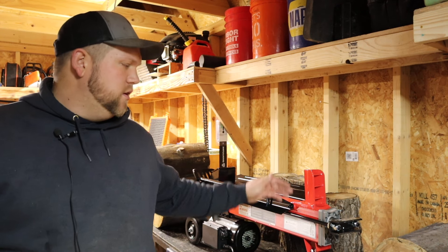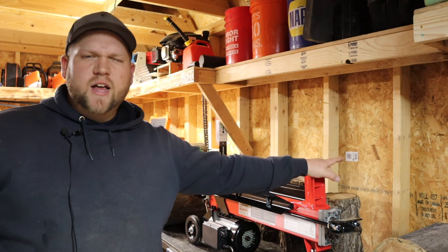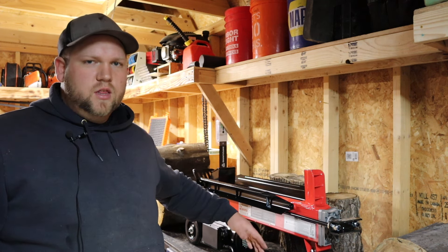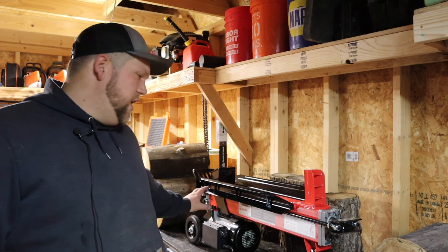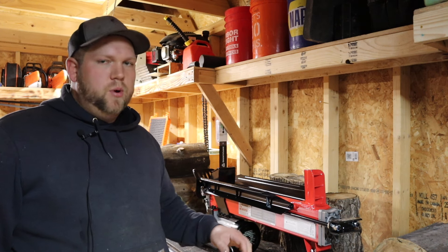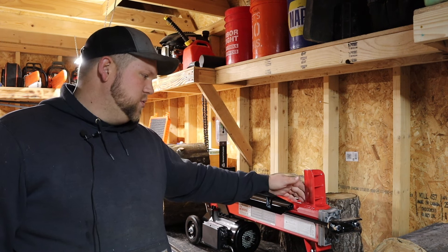Hey everybody, welcome back to the channel. Right next to me here, I've got a log splitter from Harbor Freight — the electric 5-ton log splitter. It runs off a 120-volt motor, actually a pretty good-sized motor with a hydraulic pump on the back. I've already checked it, got to make sure the vent's open, and looked over the operation manual because it's something I'm pretty unfamiliar with.